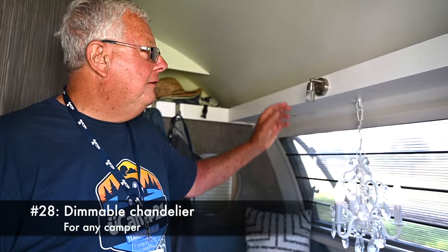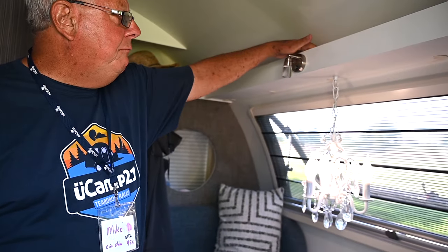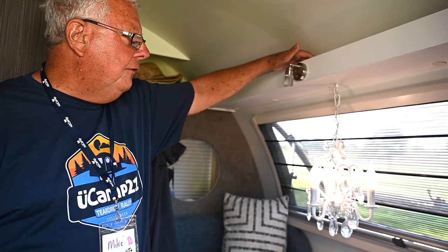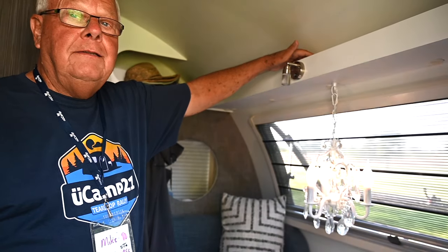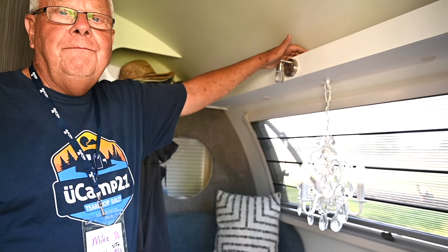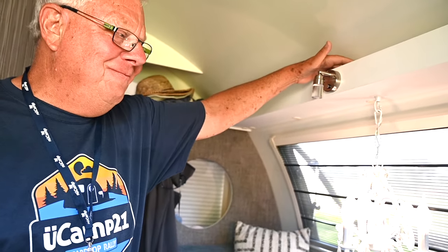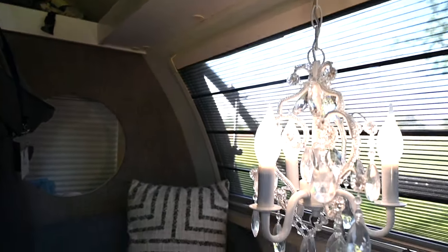Kathy and I put in a chandelier in our dining area in the Tab 400. We put a switch in to control the lights — it's 12-volt and only uses 3 watts of power because it's LED, and it's dimmable. We've enjoyed a few wine glasses of alcohol under our chandelier.